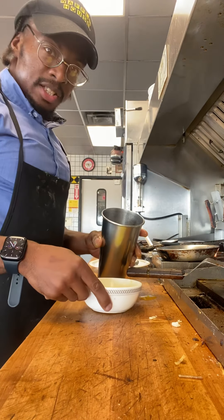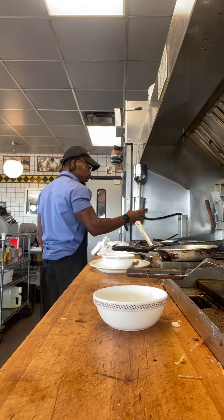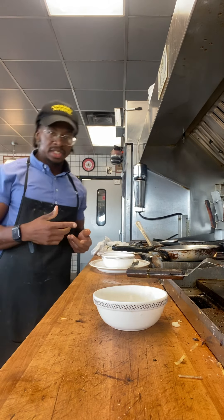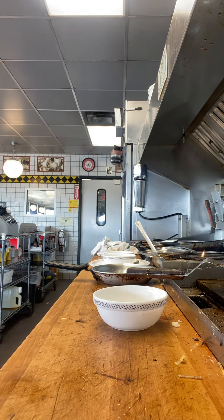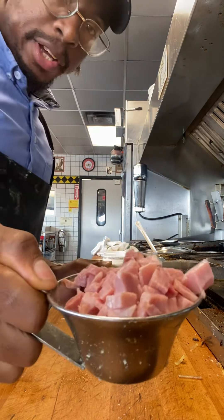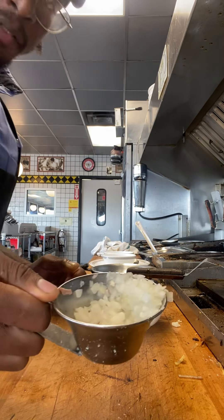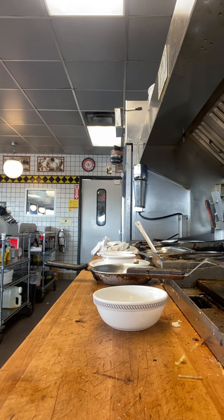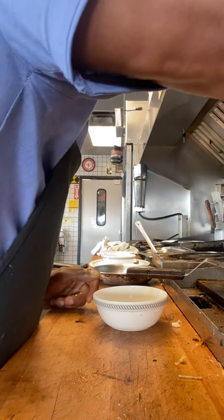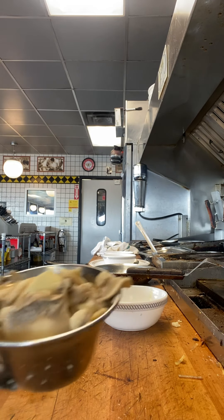Then you get one of these. The good thing about Waffle House is they got the omelet maker already set up for you. Put it on there — it's going to mix itself up, takes about two to three minutes. You're going to throw a scoop of ham in there, half a scoop of onion, half a scoop of jalapeños, and a whole scoop of mushrooms.